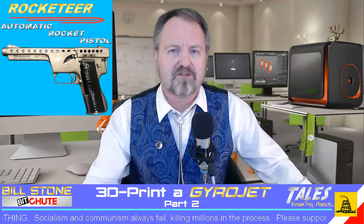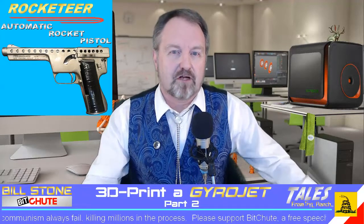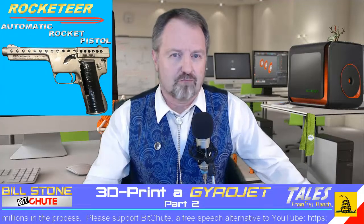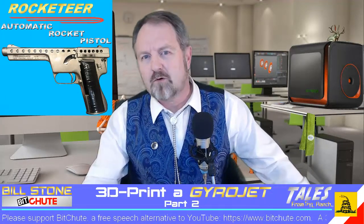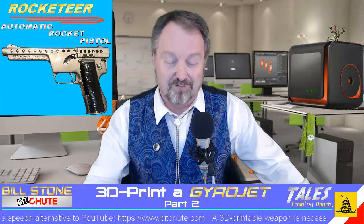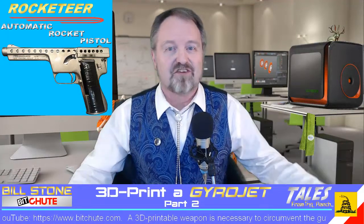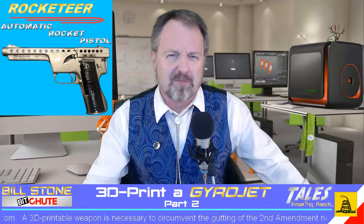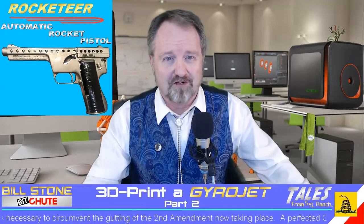Solid rocket propellant burns much faster and hotter. Solid rocket motors, which are commercially available for model rocketry hobbyists, have an exhaust temperature of about 1,400 degrees Celsius or 2,552 degrees Fahrenheit. So obviously there's a problem, since solid rocket motors of the kinds used with the original microjets would burn about seven times hotter than the temperature necessary to melt a 3D printed microjet.